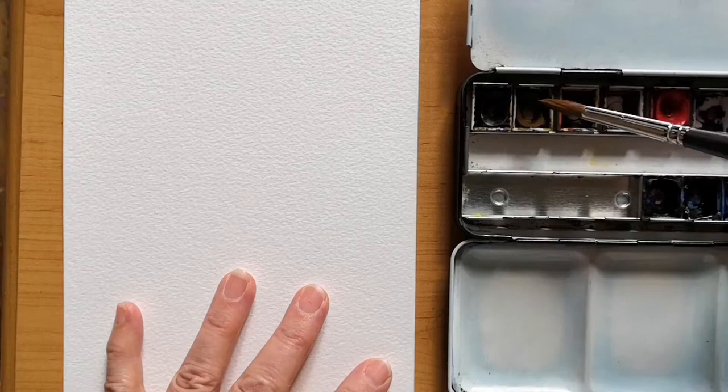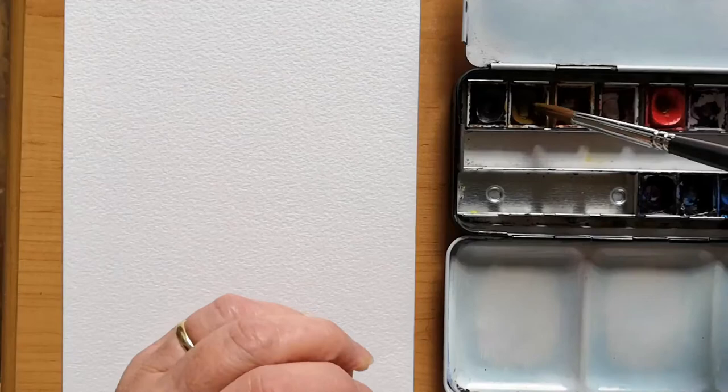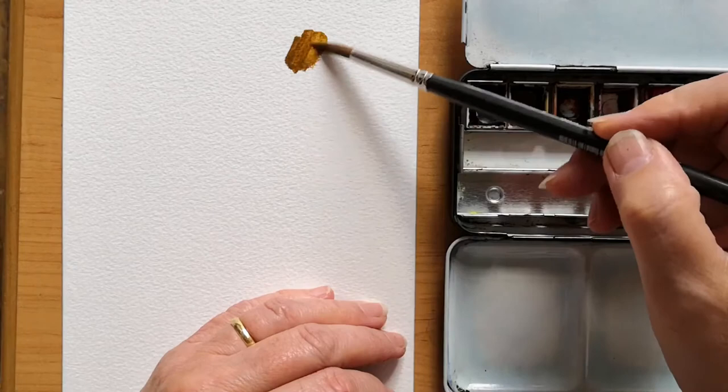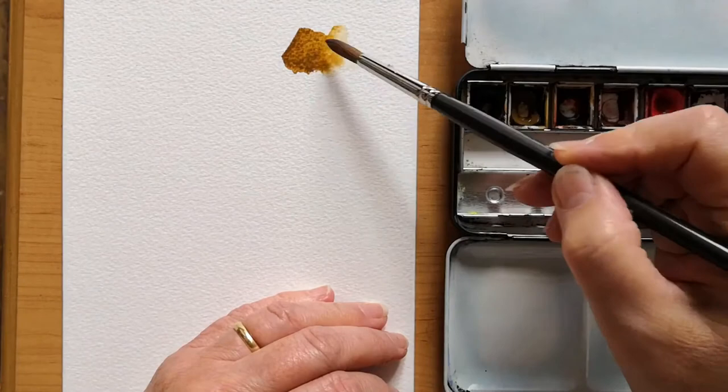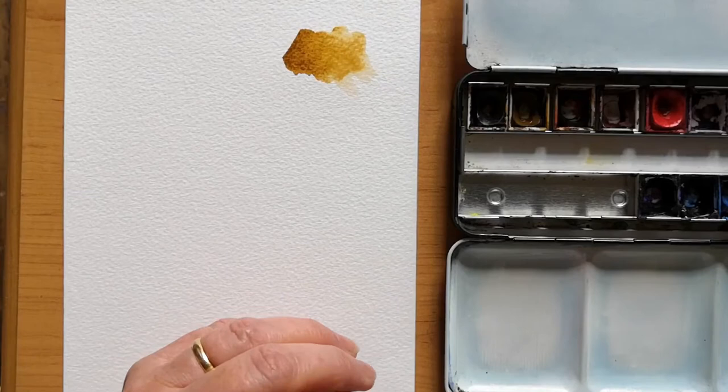This is the Winsor & Newton raw umber — the one in a palette I've had for over 30 years. I've just cleaned it up and I'm going to revive it and start using it again. It's a lovely, rich, warm brownish ochre colour.